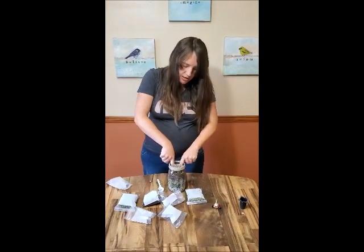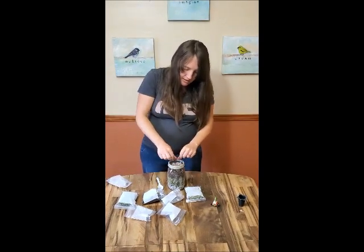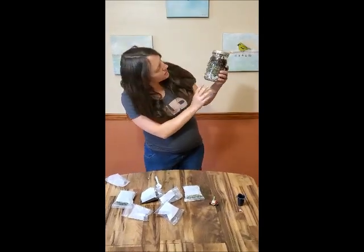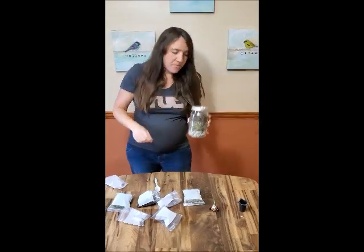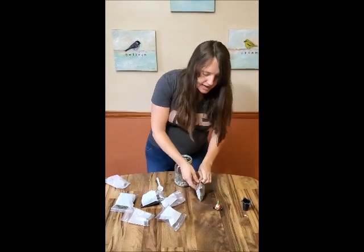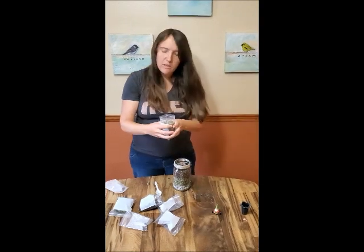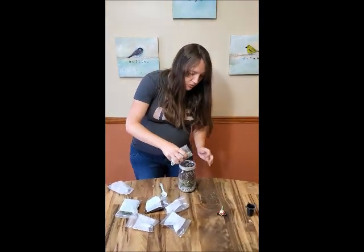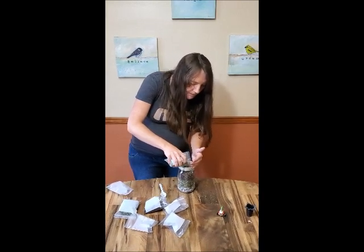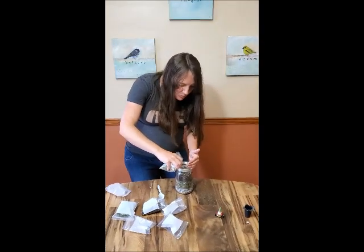I'm using my fingers to get out all those air bubbles from the root area. Now we have our layers — it's looking really nice. I'm going to decorate the top a little bit. I'll take a little bit of this glass — if you had other stones like aquarium rocks or pretty rocks you've collected from the forest, you could put those on top to add a little sparkle or decoration. I'm just going to pour a little bit of this glass right on top.